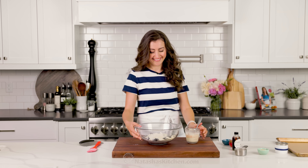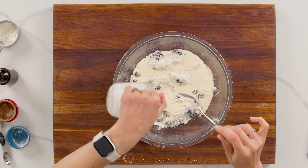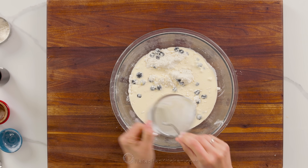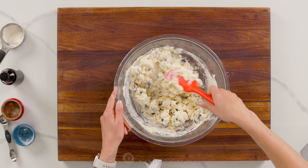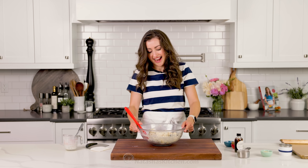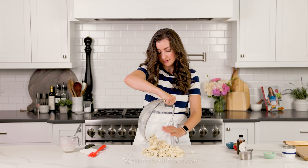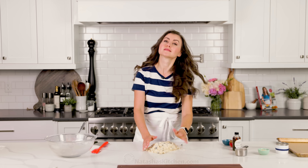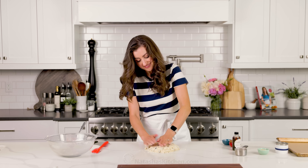Now add all of your liquid ingredients into your dry ingredients. Fold that together with a spatula — you want to mix just until the flour looks moistened. Make sure you're not over-mixing the dough. When you see the dough starting to come together, dump it out onto a clean work surface. Pull the dough together into a ball; you might need to fold it once or twice just to make sure it's all coming together. If your dough seems too sticky, sprinkle it with a little flour; if it seems too dry, drizzle with a little more heavy cream.